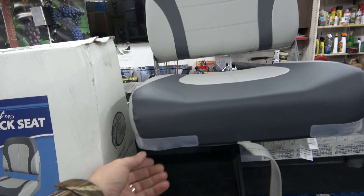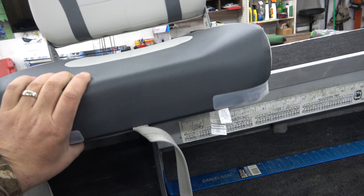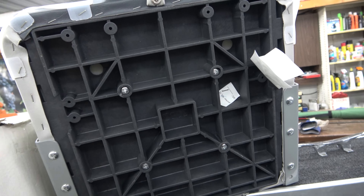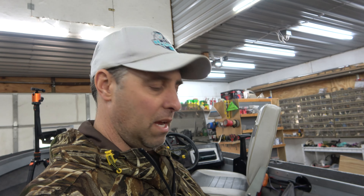I took this one out of the box — they come with little plastic protectors; remove those for installation. Just flip them over. Pretty simple: you've got four screws on the bottom that screw on to your old boat pedestal. I've got three different types of boat pedestals, but all you've got to do is take out those four screws and the seat pops right off. I'll quickly show you how to do each one since they're all a little different.